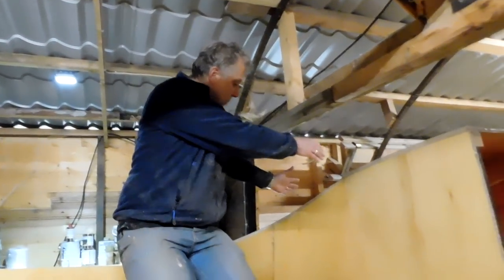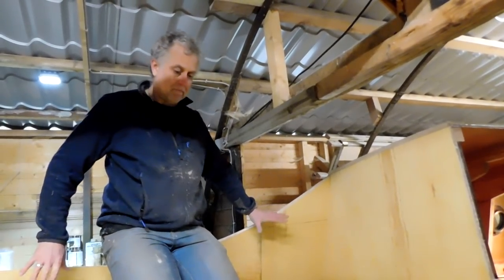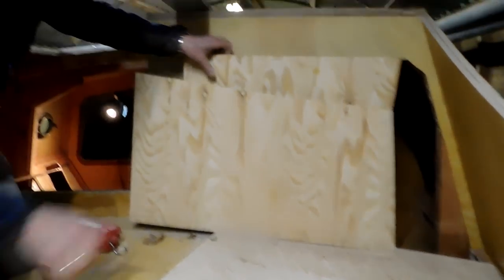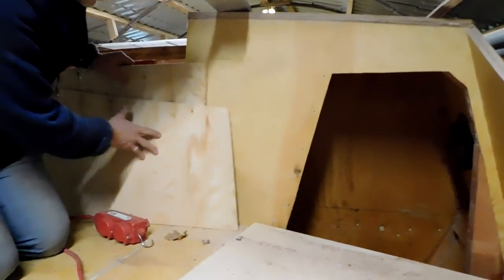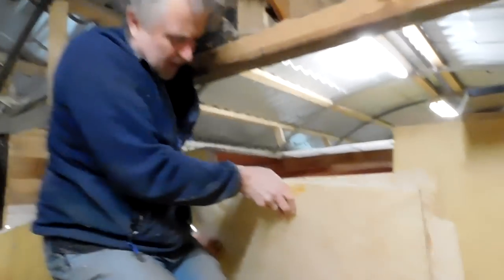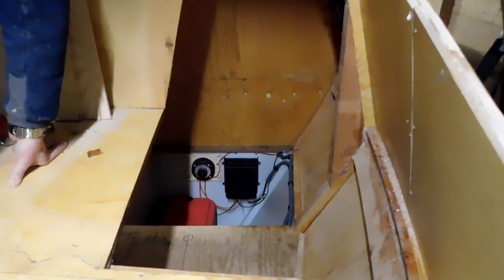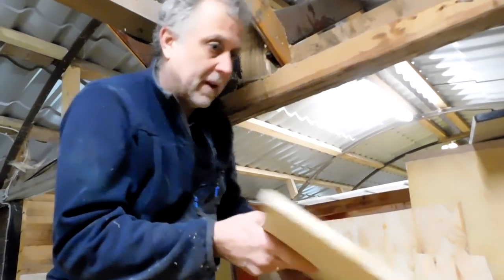Over this side there will be a combing coming through here, with storage in it, forming the back so that when you're sat in the cockpit you're leaned against that combing. On the other side, where those tatty old boards are, this is going to be a quarter berth — the combing is coming there to match, they'll be symmetrical. In there you can see the electrical bay: battery charger, selector switch, and battery box — all in position, hooked up and working.